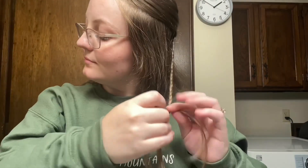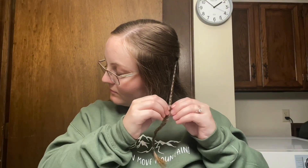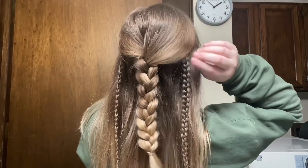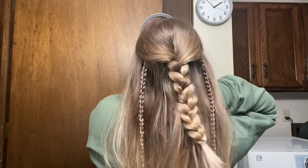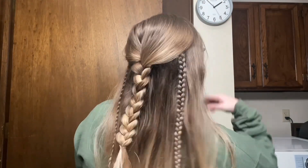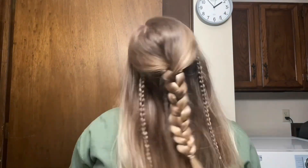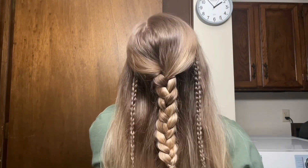I tried to pull the braids apart a little bit after I tied them off, but since they're so much smaller than the main braid it was kind of hard to do that. But that's what it looks like — I think it looks really cool. It's like a bohemian type of look and I will definitely do this one again.